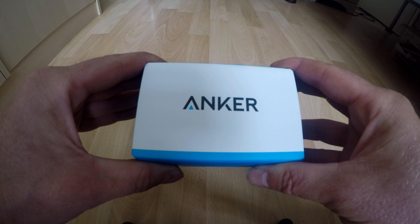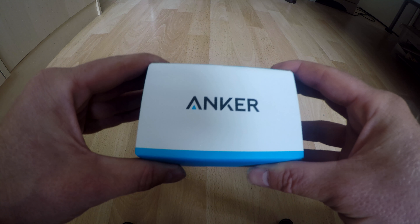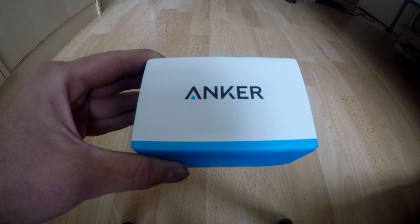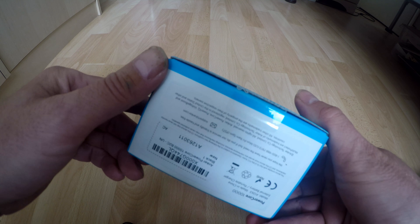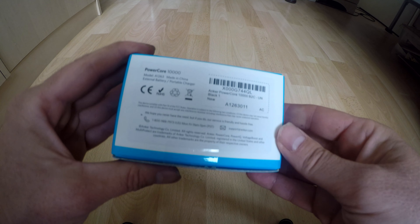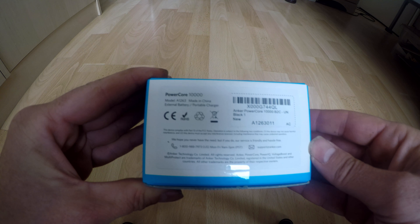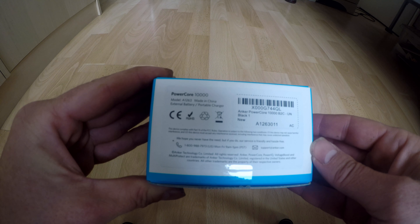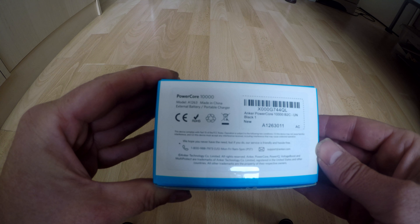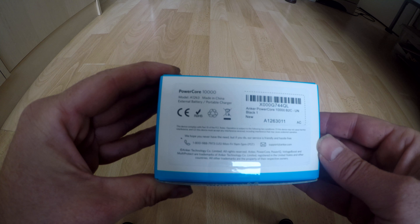I'm reviewing the Anker PowerCore 10,000. It has a 10,000mAh capacity and claims to be 150 grams in weight. This is the box - it says Anker on the front with no other writing around the sides. On the back there's a load of information: it says PowerCore 10,000, model A1263, made in China. It's listed as an external battery portable charger, with a serial number and some very small writing.